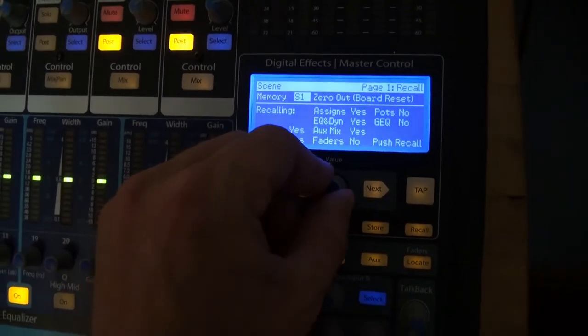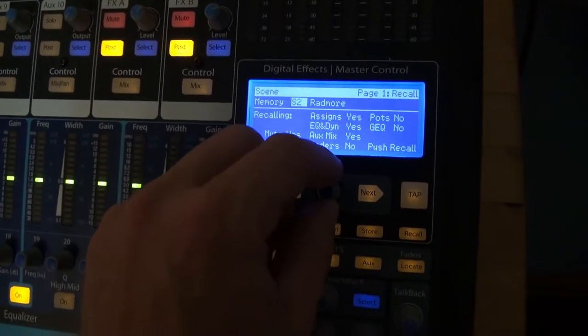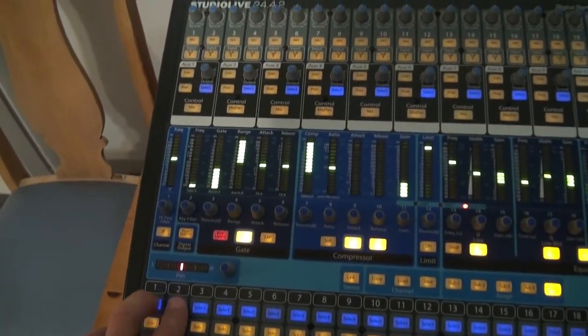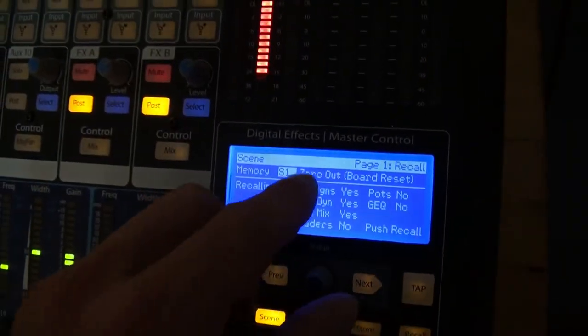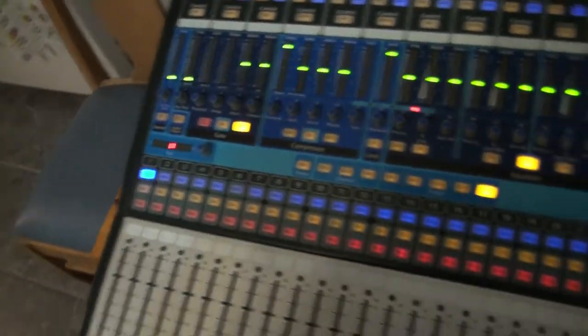You can save scenes. Here I've got a Radmore scene. Let's say I just wanted to zero out the board again — I could just come up here to scene one, zero out board, press recall, and it's going to just reset the whole thing.